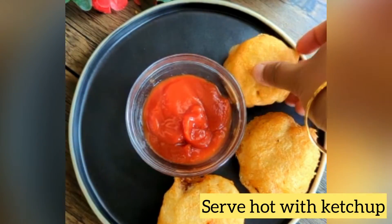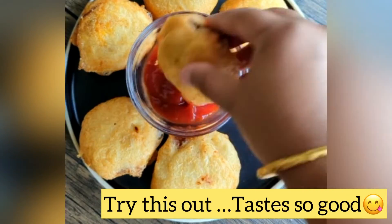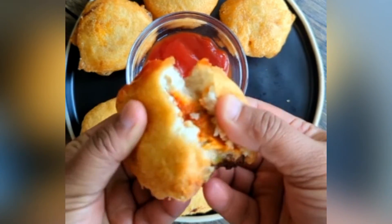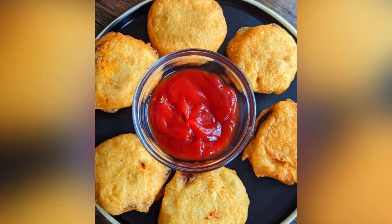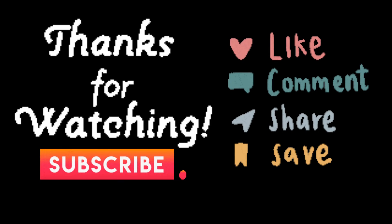Serve them hot with some ketchup — perfect to be served at parties, and I'm sure kids will definitely love these. Do try out this simple, tempting snack recipe and let me know how you liked it. Like and share this recipe, don't forget to subscribe. Thanks for watching!